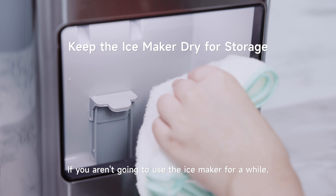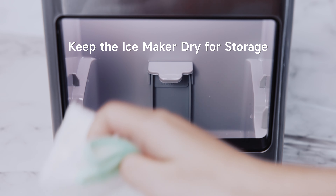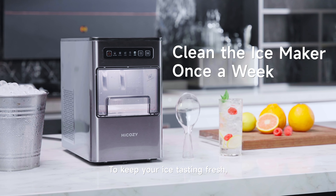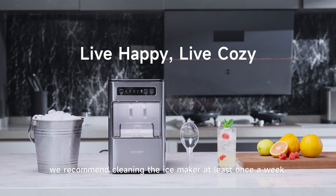If you aren't going to use the ice maker for a while, drain out any remaining water and dry its interior. To keep your ice tasting fresh, we recommend cleaning the ice maker at least once a week.